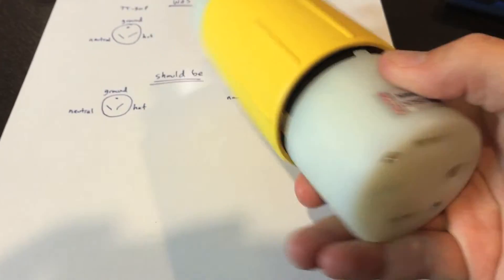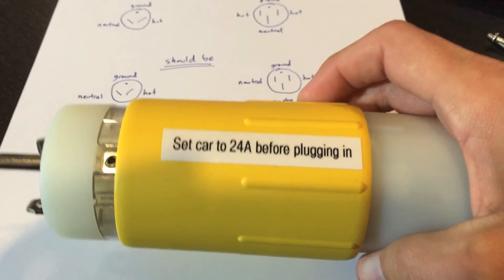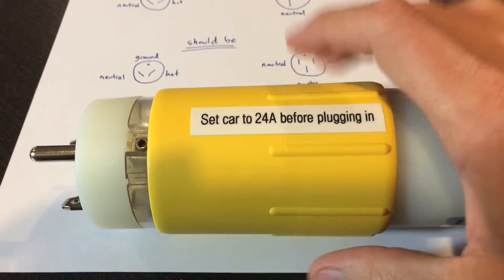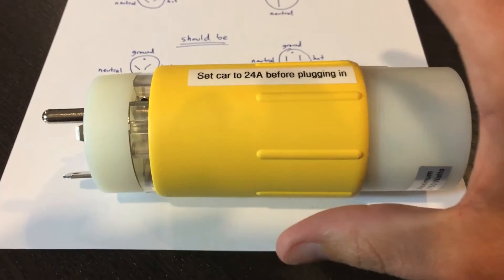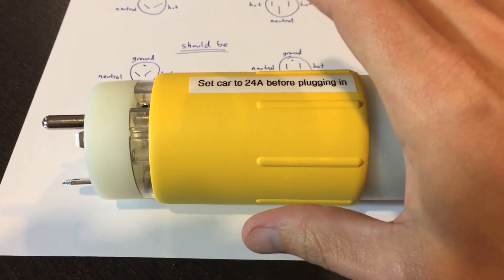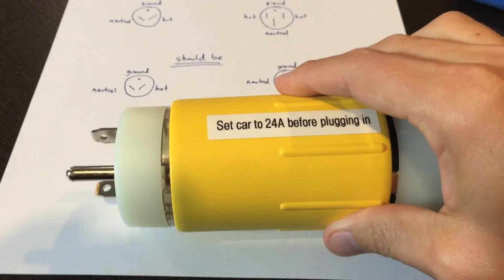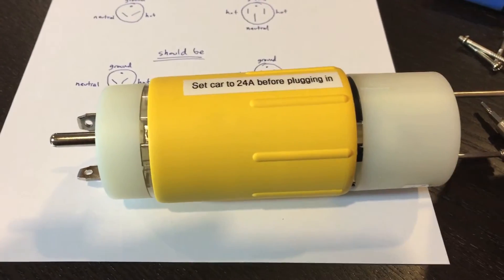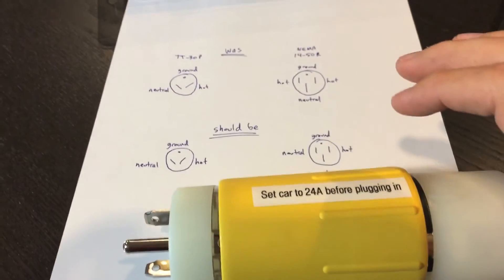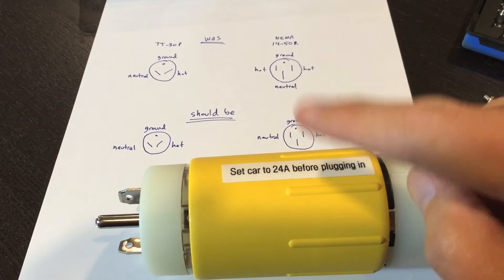Many thanks to the folks on the teslamotorsclub.com forum because I was able to find the information regarding the wiring. It turns out also that if you go to evseadapters.com, they sell a version of this that's already correct for Tesla, so you don't have to worry about wiring it. But if you wind up getting one like this that's not wired right, you just need to change those two wires.